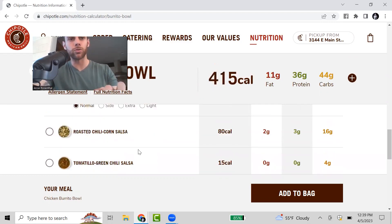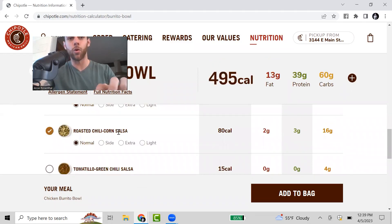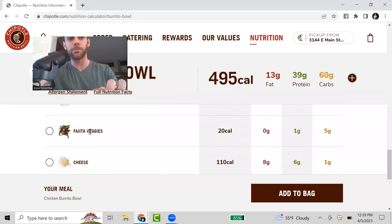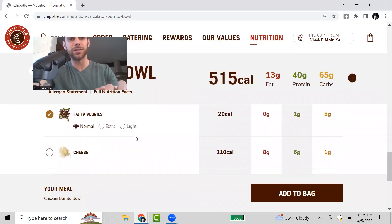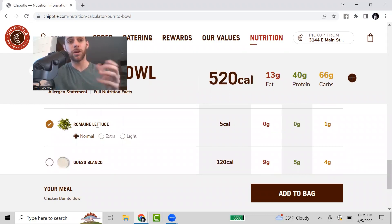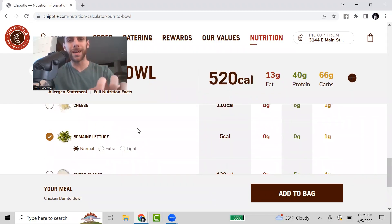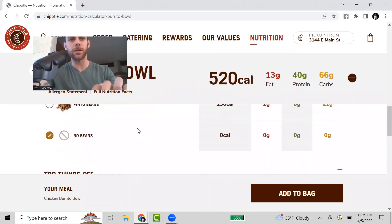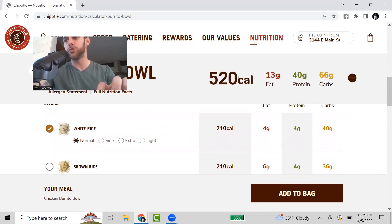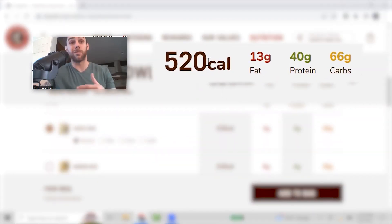I'll add the tomato salsa at only 25 calories. I'll add the corn, skip the sour cream, add the fajita veggies, skip the cheese, and add the lettuce. So there we go — a nice bowl with rice, lettuce, vegetables, corn, and salsa. Those are the exact toppings I would go with for this burrito bowl.